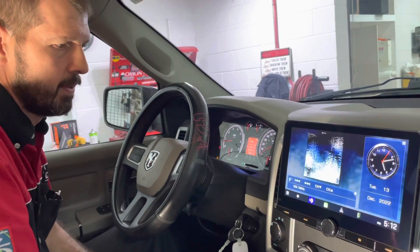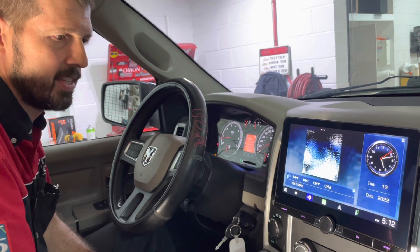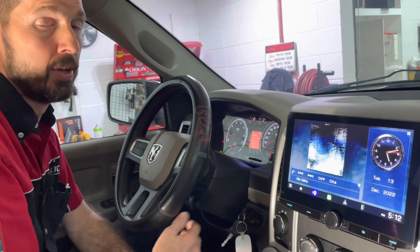This is Kenwood's DMX1057XR. We've got these in stock at JC Audio in Jackson, Tennessee. You can find us on the web at jacksoncaraudio.com, text us at the shop at 731-660-2834, give us a call, or come by the shop any time. Thanks for watching.